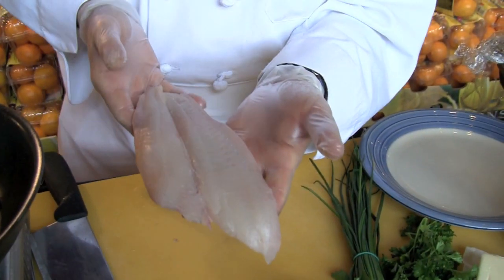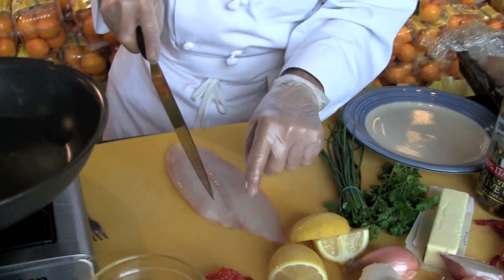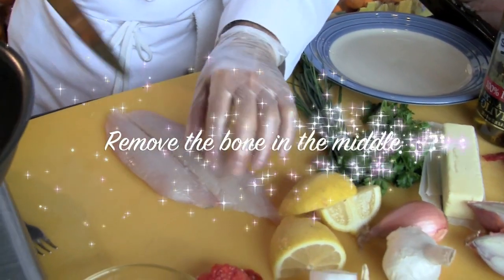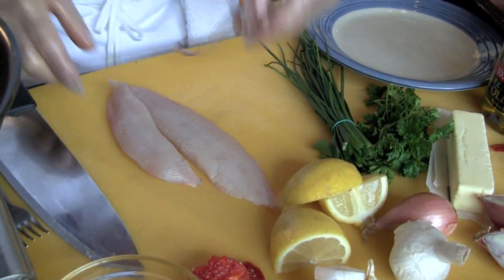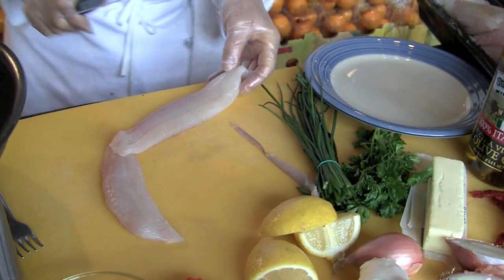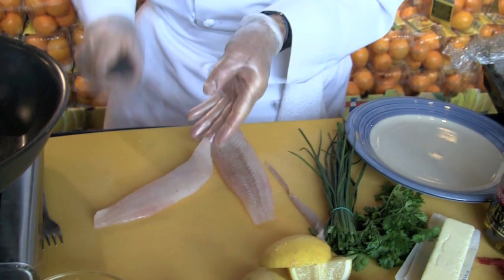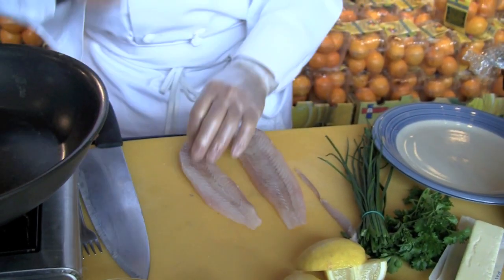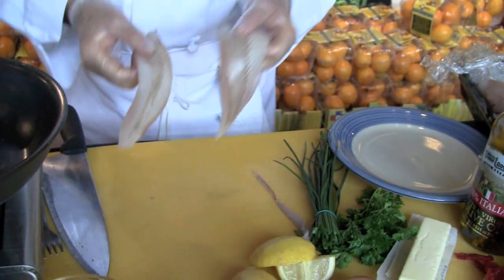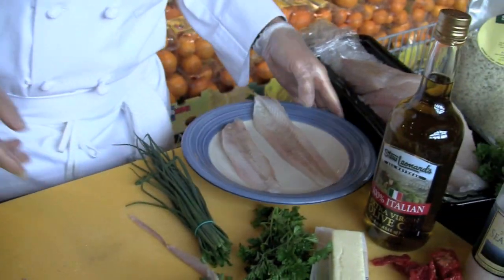I have here a very fresh filet of Flanders and you can see in the middle it has a little bone that you want to remove. You make it a little bit flat and you will have that filet ready. You can use a mallet, you can use your knife, whatever you like. You put it on a plate like this and you will have the Flander ready to be stuffed.